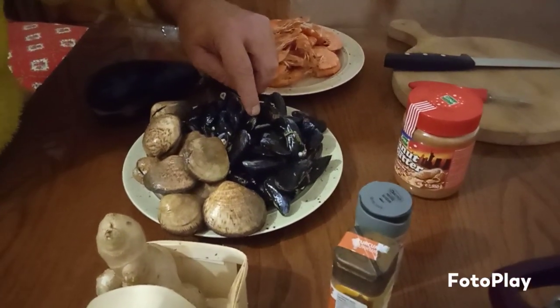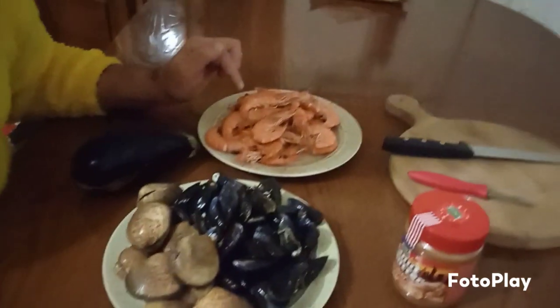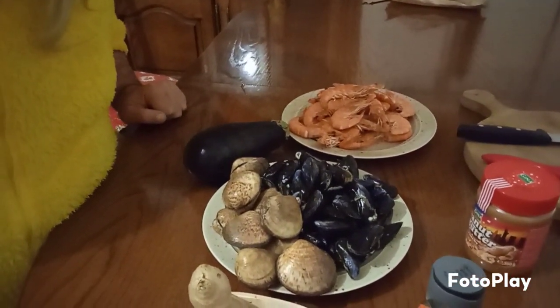Mussels, almond — I don't know what you call these in Tagalog, maybe clam. And some shrimps already cooked. And we've got the famous eggplant. So do you know what we're going to do? Yes — seafood curry!